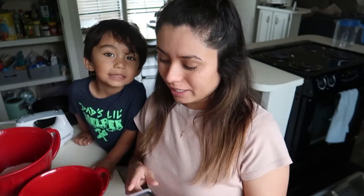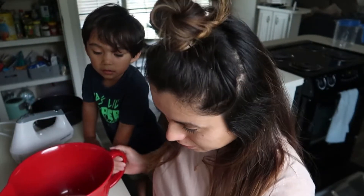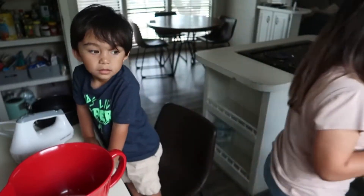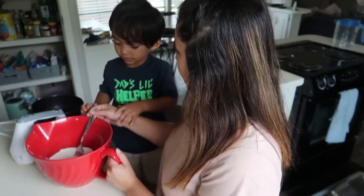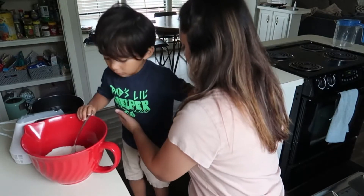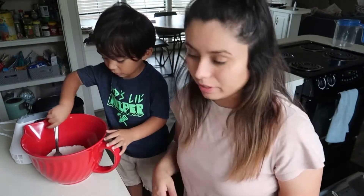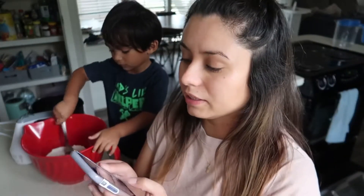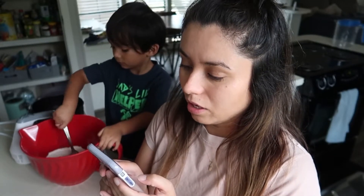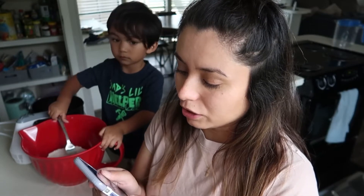Let's see what we need. I have half a cup of sugar and one cup of flour that I've already mixed. Let me get a fork — can you mix it, baby? Help me mix it. Thank you, baby! Okay, just mix it. So then we're gonna cut in the butter — we need a third cup of butter.